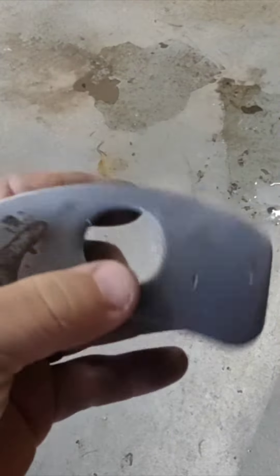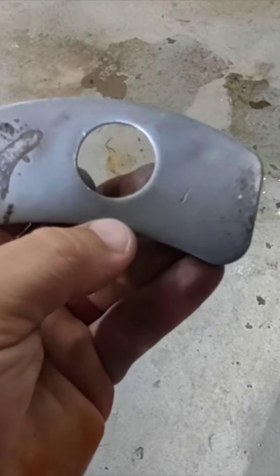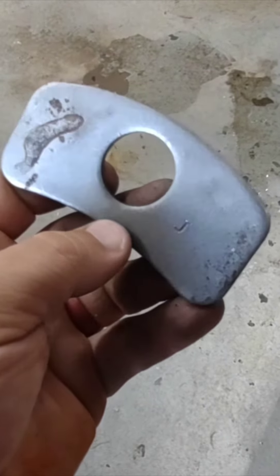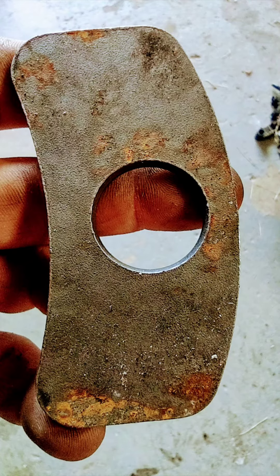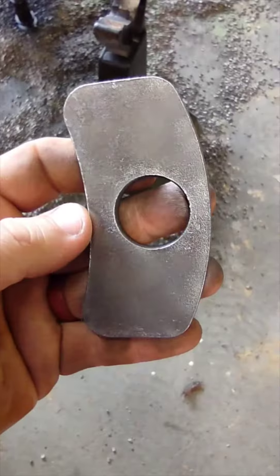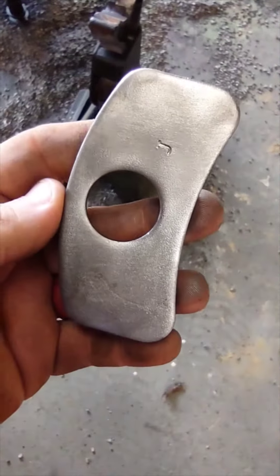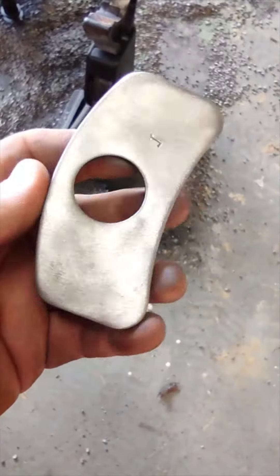So what we're going to do is put it in the vise. We're going to die grind it and see what it looks like after that. This is what it looks like after a quick die grinding with a brass wire wheel.